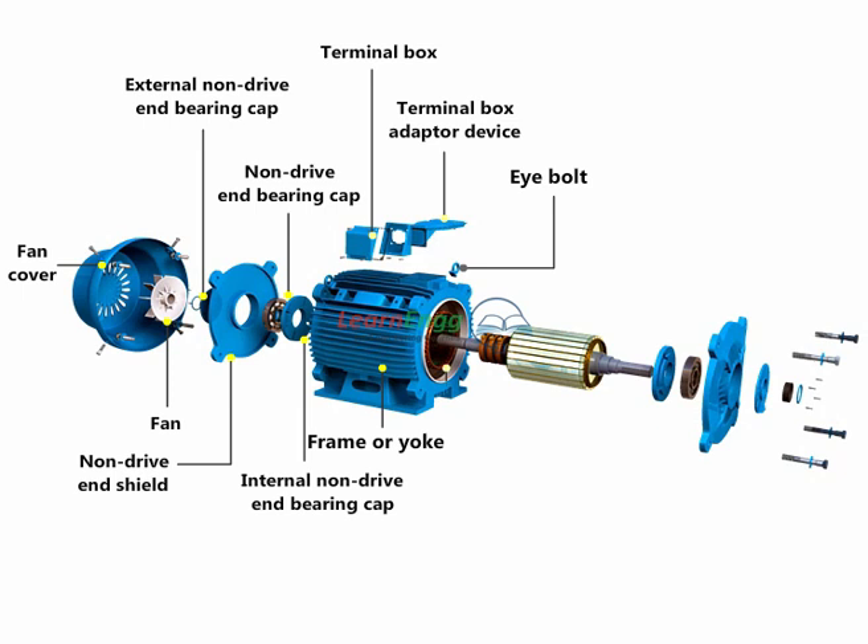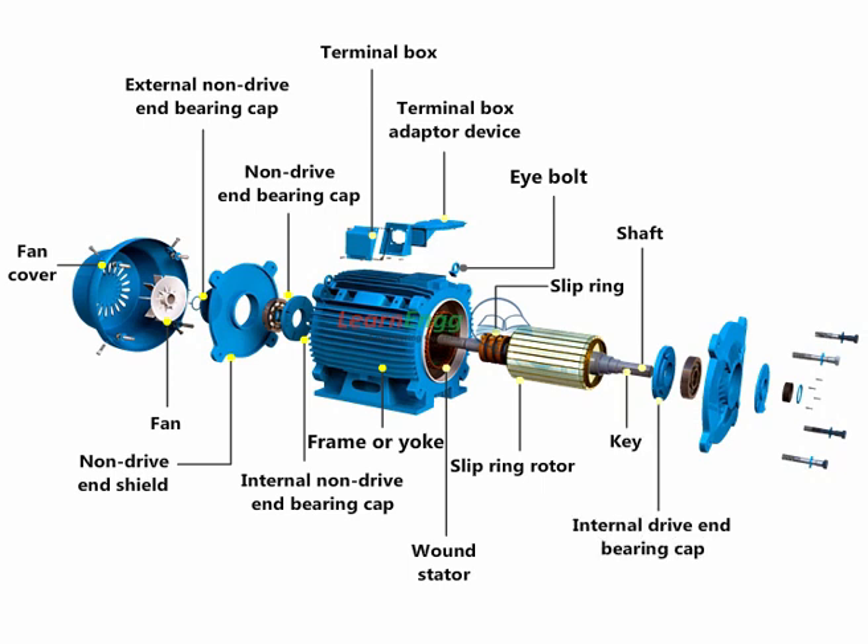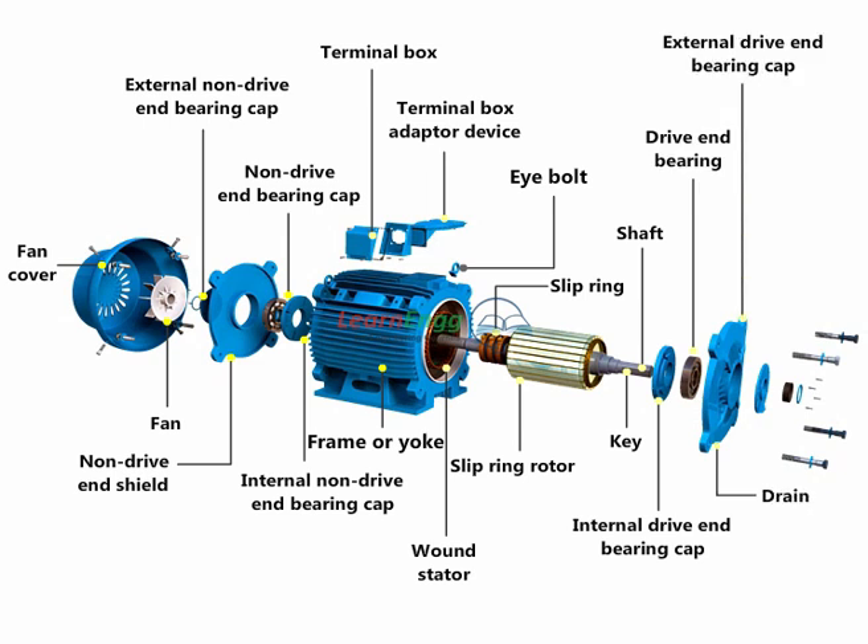Further parts include: eye bolt, wound stator, slip ring, slip ring rotor, shaft, key, internal drive end bearing cap, drive end bearing, drain, external drive end bearing cap, and seal.